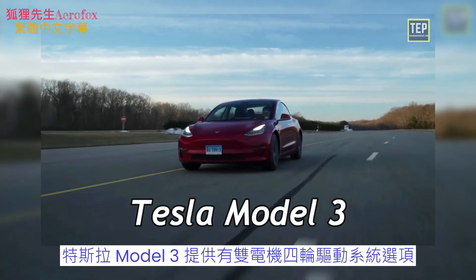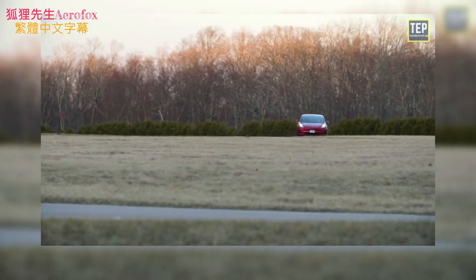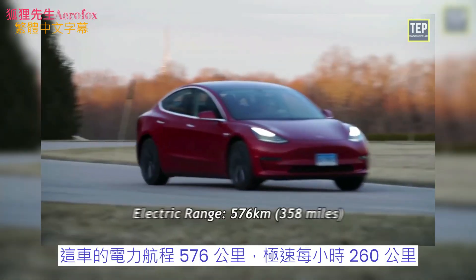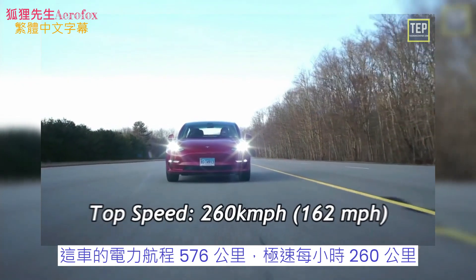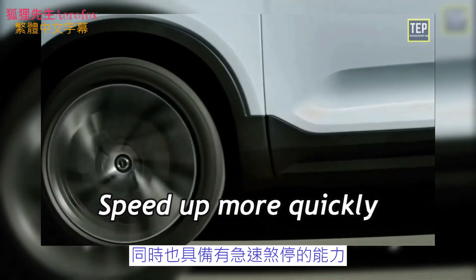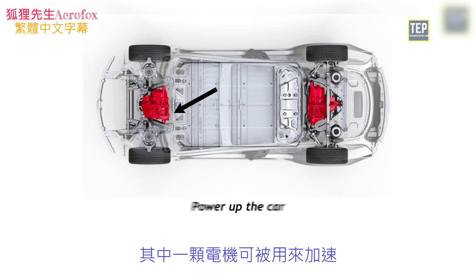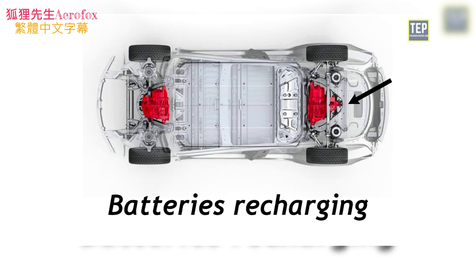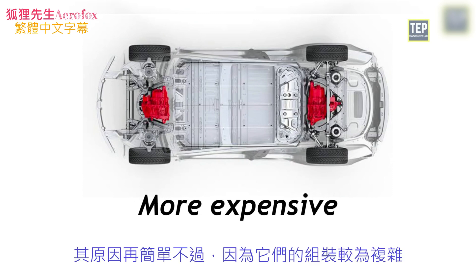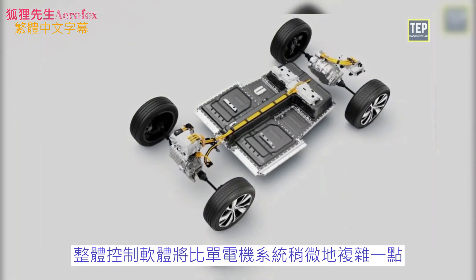The Tesla Model 3 comes with the option of a dual motor all-wheel drive system. It has two independent motors for improved redundancy, each with only one moving part for minimal maintenance and maximum durability. Unlike traditional AWD systems, it digitally controls torque to the front and rear wheels for far better handling and traction control. The electric range is 576 kilometers with a top speed of 260 km/h. The dual motor system allows the car to accelerate and stop more quickly, with a smooth drive and minimal gear shifting. One motor can power the car while the other set of batteries recharges, allowing further travel. Dual motor systems are more expensive due to their complexity and lack of standard transmission, and the control software is more complex.